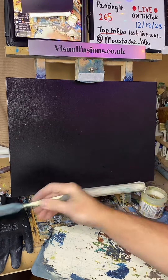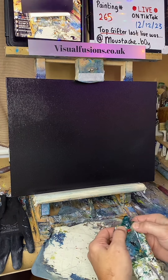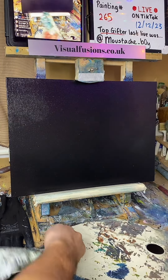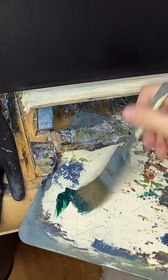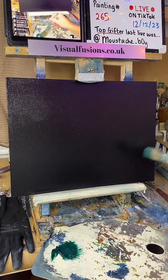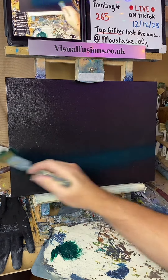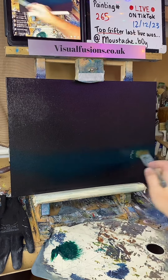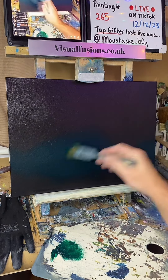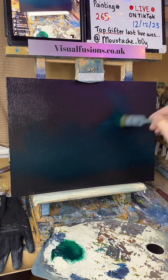It looks clear now, so we can start putting some colour on and figure out what kind of painting we're going to do. I'm going to put some phthalo green on — quite a nice little chunk of phthalo green — and let's start quite low, just putting it all the way down here.